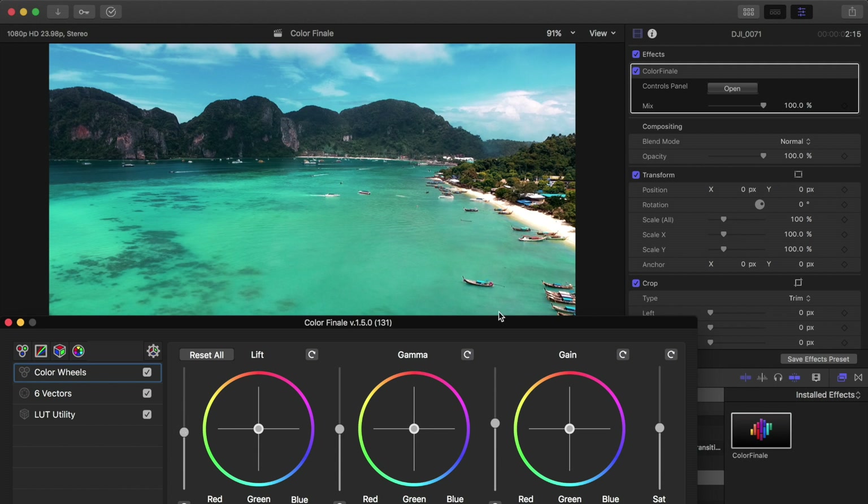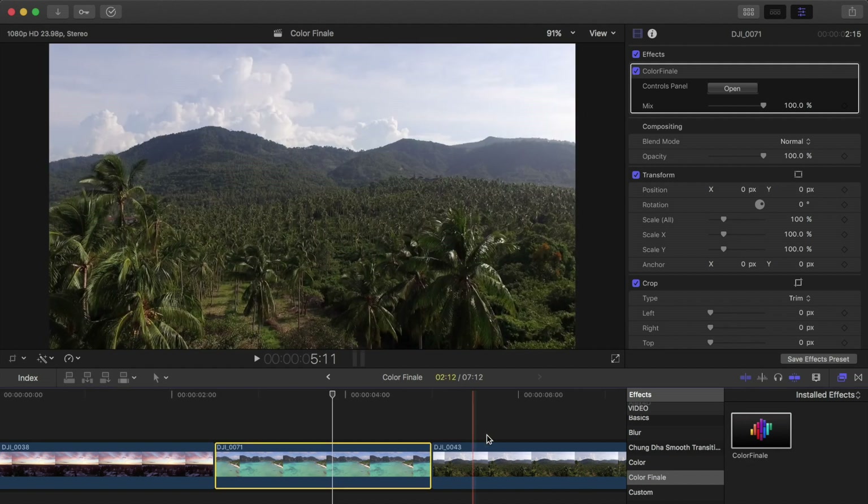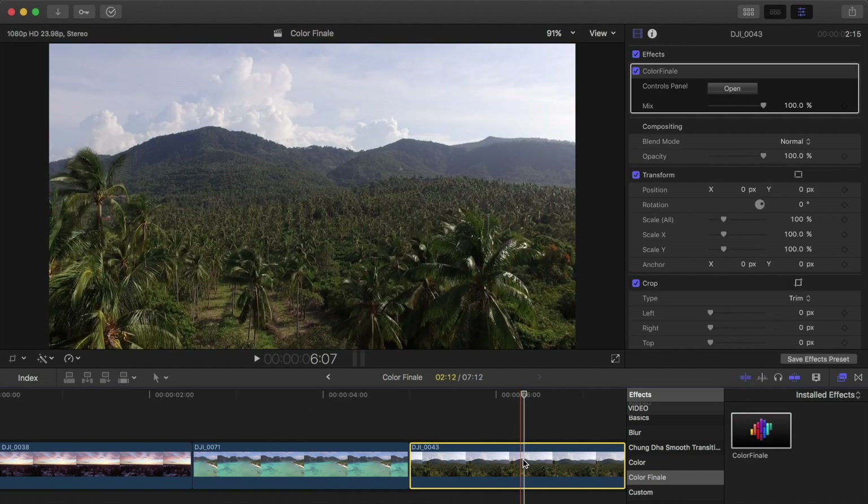Unfortunately the beach is a bit blown out — this was shot on a DJI Phantom 3, so the dynamic range isn't going to be great and there's not much we can do about that. But the skies are looking really nice here, and overall the shot looks pretty good. Turning it off you can see it's very flat and lifeless, and we brought all that color back into it.